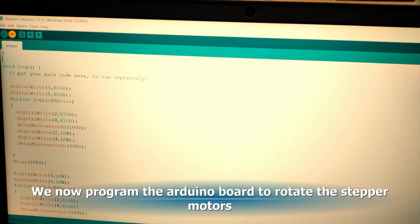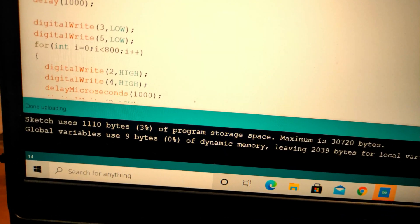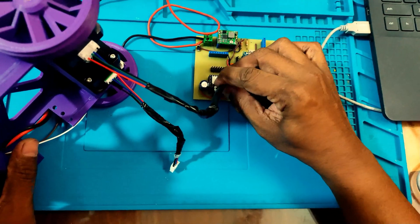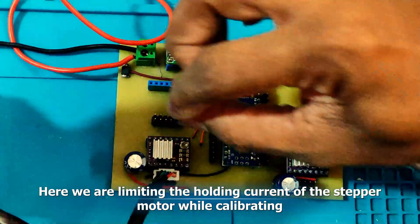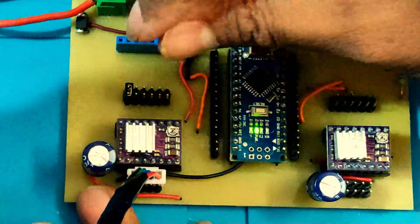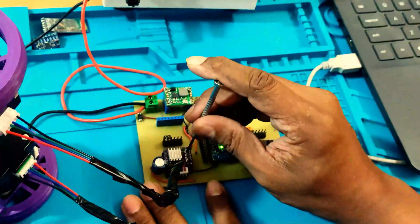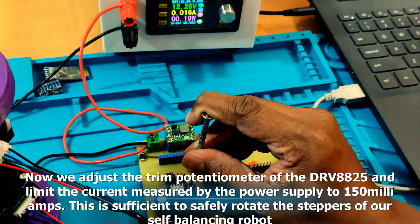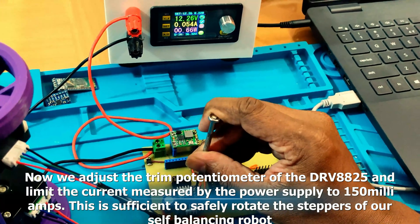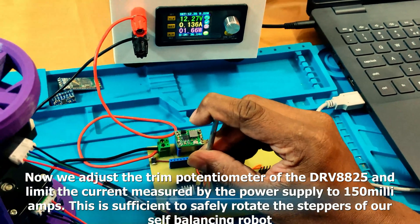We now program the Arduino board to rotate the stepper motors. Here, we are limiting the holding current of the stepper motor while calibrating. Now we adjust the trim potentiometer of the DRV8825 and limit the current measured by the power supply to 150 milliamps. This is sufficient to safely rotate the steppers of our self-balancing robot.